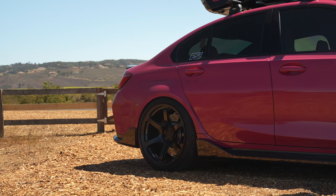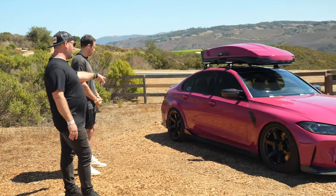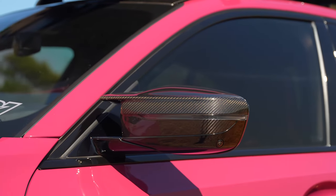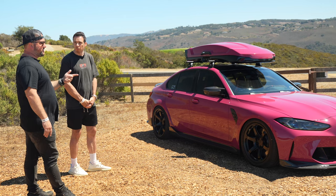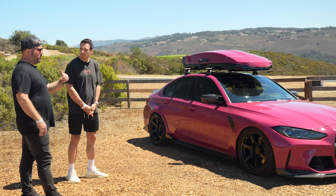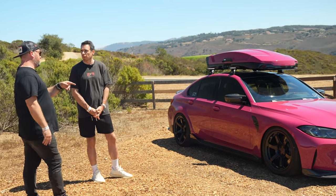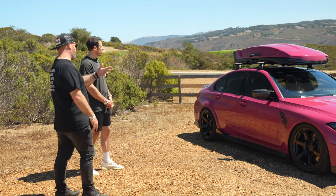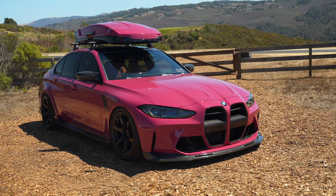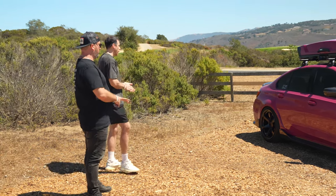On the sides, the car features M Performance side skirts and winglets, with M Performance side grilles at the rear. The mirror covers are part of the factory carbon package. The wheels are Titan 7 TD6 forged — 19-inch up front and 20-inch in the rear. Hidden behind them are PSI-developed brake pads that produce 50% less dust and 25% more performance, plus stainless brake lines for improved pedal feel.